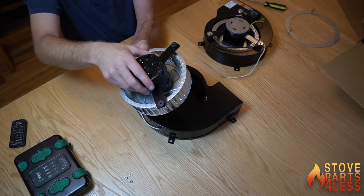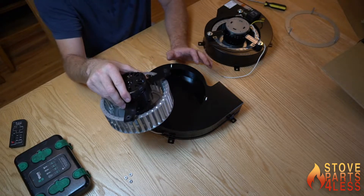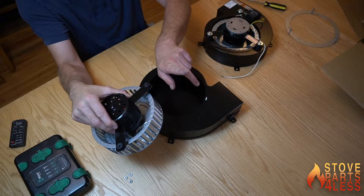You may not even need to change this motor — you may just need to clean out all of the dog hair or other debris that gets in here and it may still work. But to get to it you're going to have to pull the unit out of the fireplace, tip it forward, and then access it from underneath.